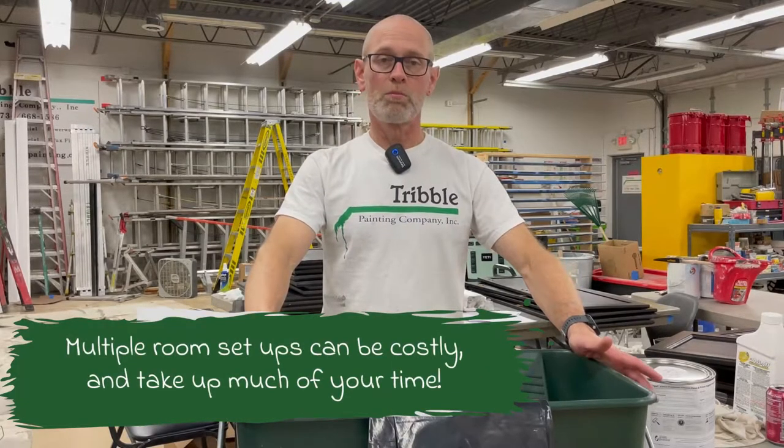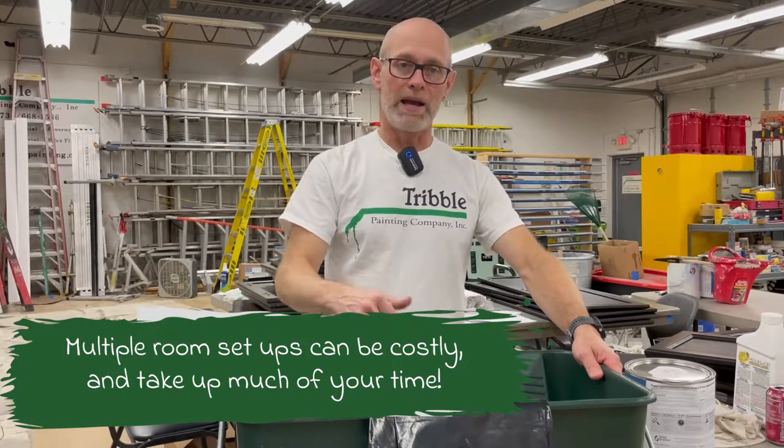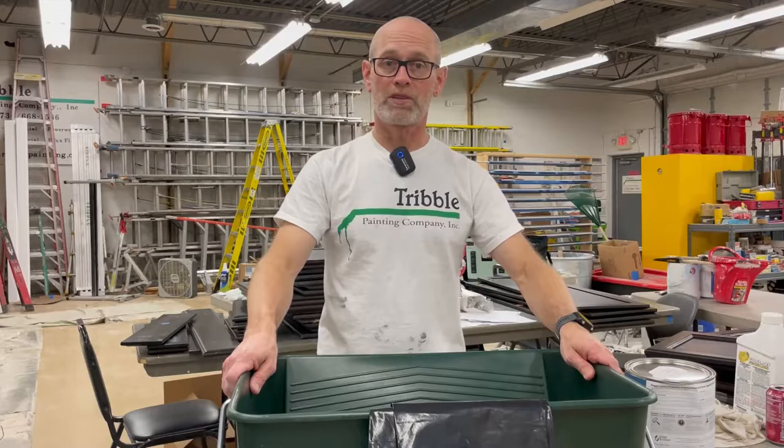So if you're using more than one color in a day, sometimes it becomes a hassle to clean your bucket out, dry it out — it takes a lot of time and slows you down from being able to switch from one room to the next with a different color.